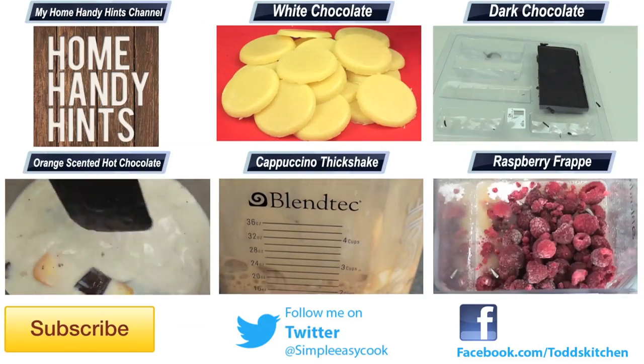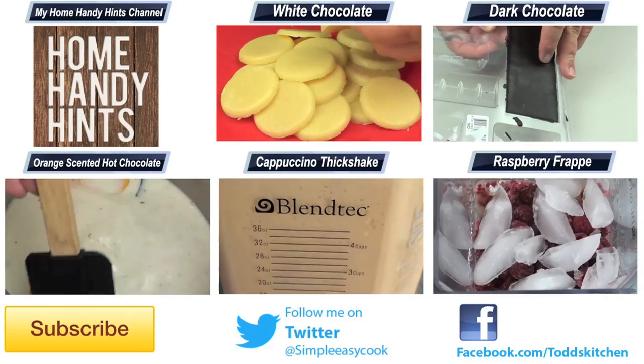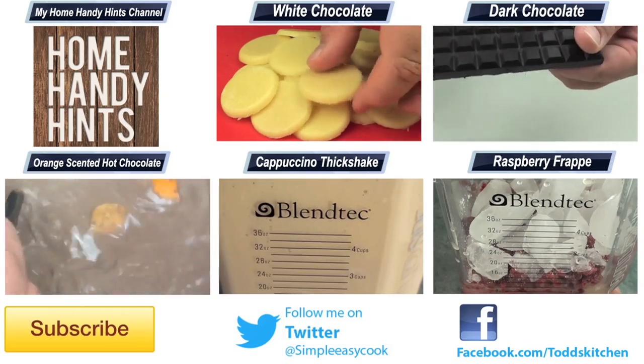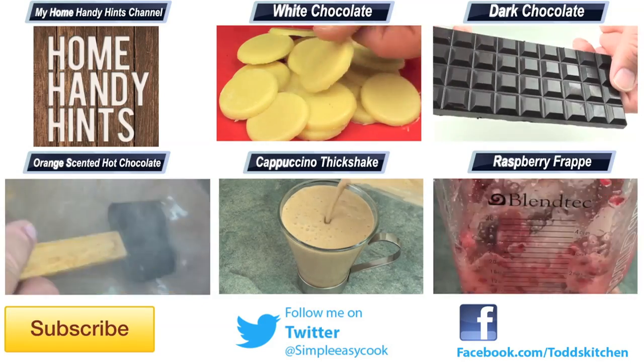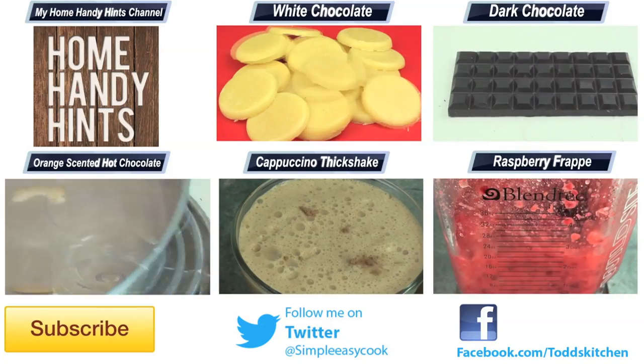Give it a go and don't forget to put a photo up on my Facebook page to show it off to everyone else — I know it will be fantastic. Thank you for watching this episode of Todd's Kitchen. As always, the ingredients are listed down below, as well as links to my Facebook, Twitter, and home handy hints channel. Please do me a massive favour by giving this video a thumbs up, leave a comment, and I'll see you next time for another delicious recipe.